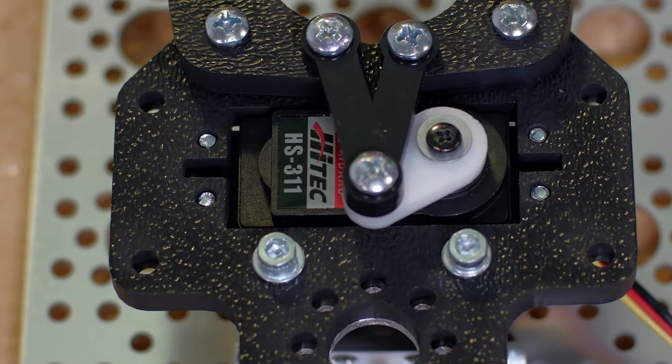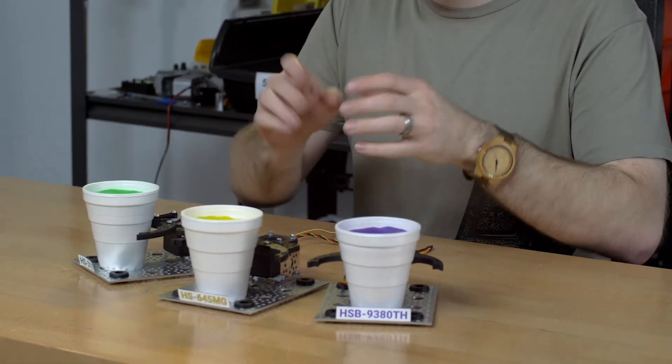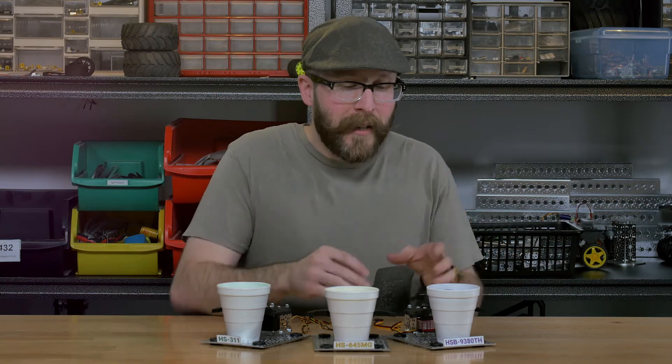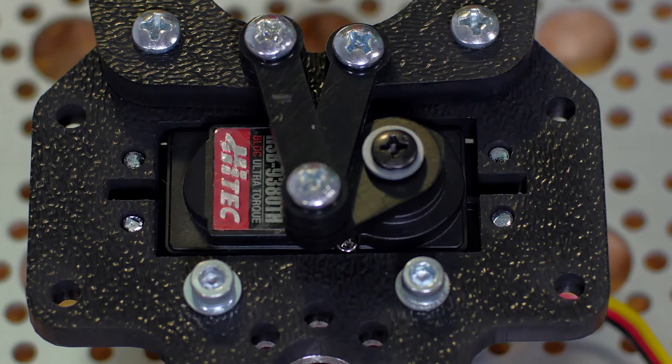First up we have the HS-311, which has 51 ounce-inches of torque. Next up we have the HS-645MG, which has 133 ounce-inches of torque. And finally we have the beast, the HSB-9380TH, which has 472 ounce-inches of torque. Let's go ahead and see what these guys do to these styrofoam cups filled with Play-Doh.